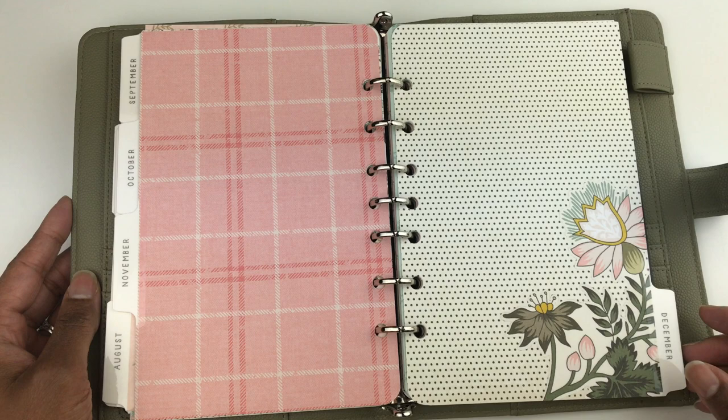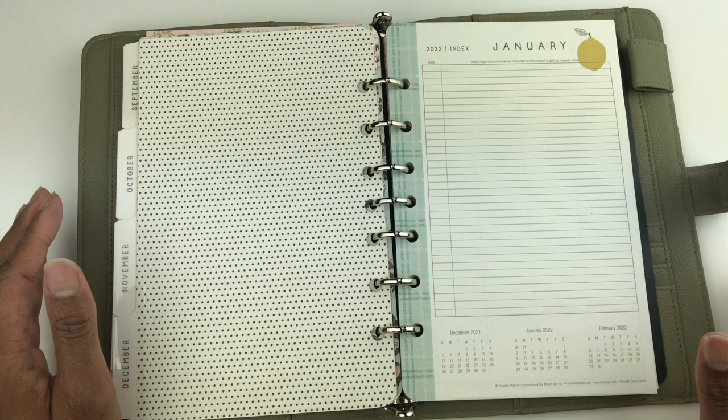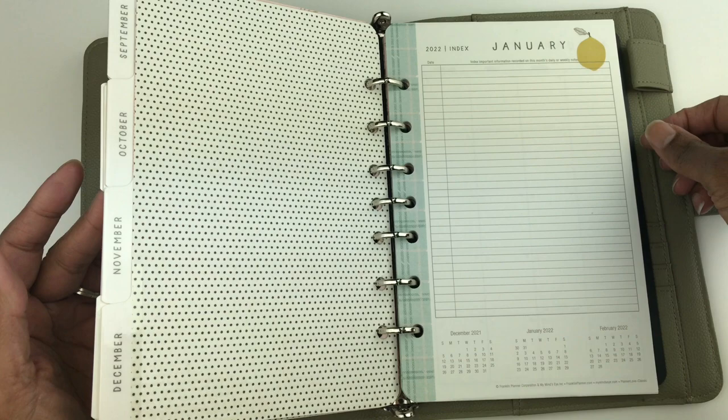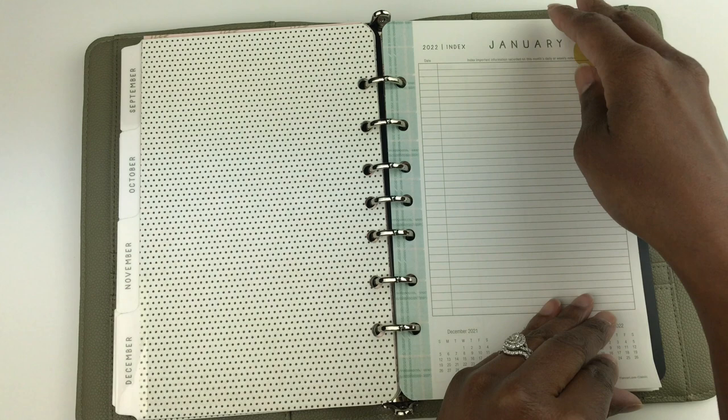Now we're getting into the weekly planner pages. Some people like to put all of their monthly pages in the front — that's what I like to do — but some people like to collate their monthly planner tabs throughout their planner so when they flip to a certain month all of the weekly or daily planner pages are behind it. January starts with a whole page for an index, which acts as a table of contents for your planner.